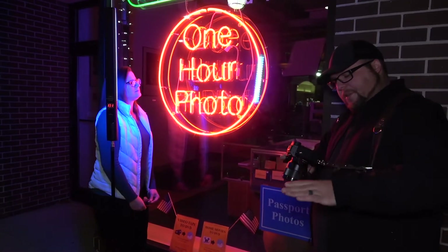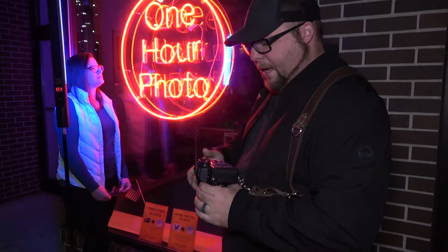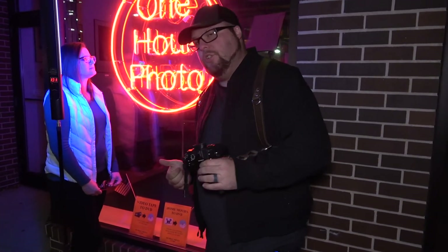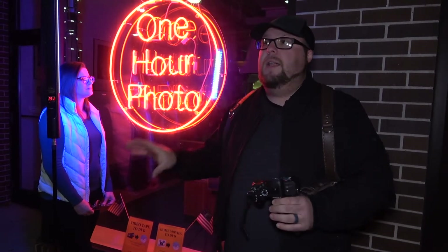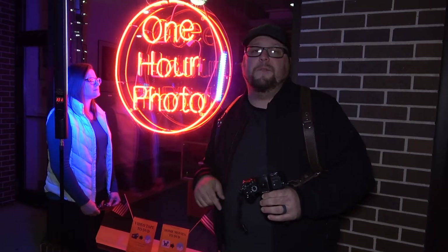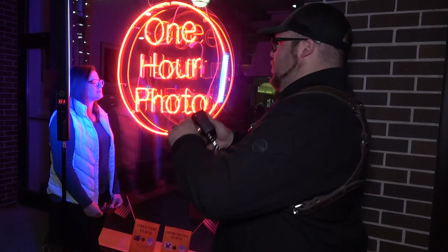I already have my camera set up — it's at 1/320, f2.0, ISO 200. That's a good range to start with. This is going to be a kind of quick video; we're going to touch base here and then move to a different location too.